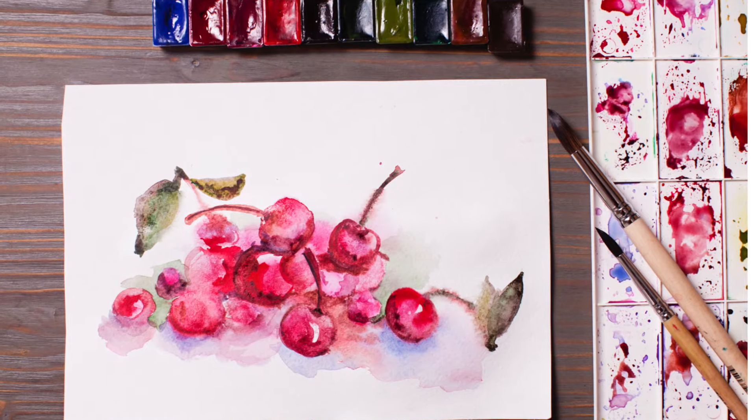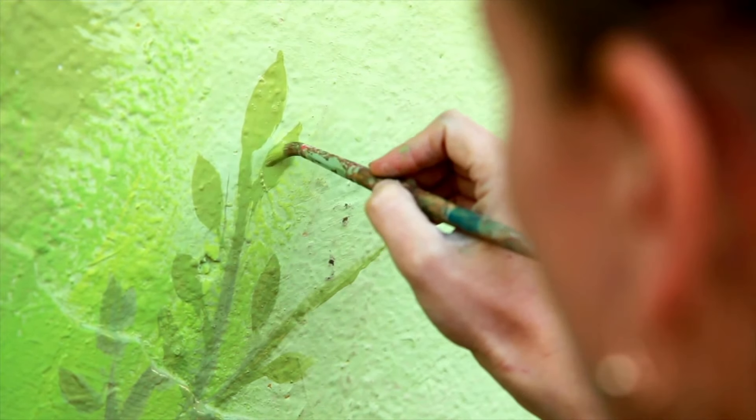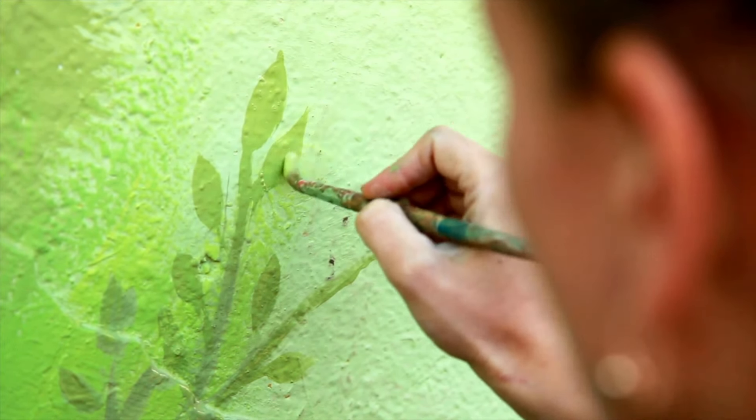Another aspect you need to know about is the permanence of the paint. For most artist grade colours, you can be rest assured that the vibrancy of the painting will remain for the next 100 years. However, there is no such guarantee with the student watercolour. So if permanence of your painting is important to you, you need to keep this in mind.